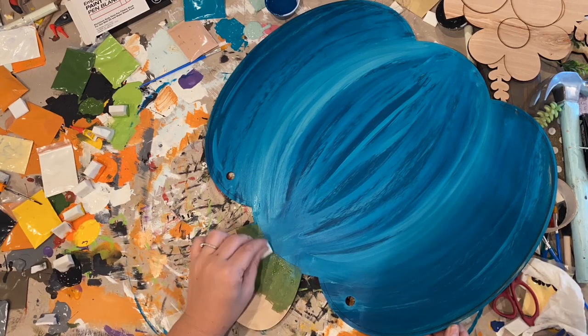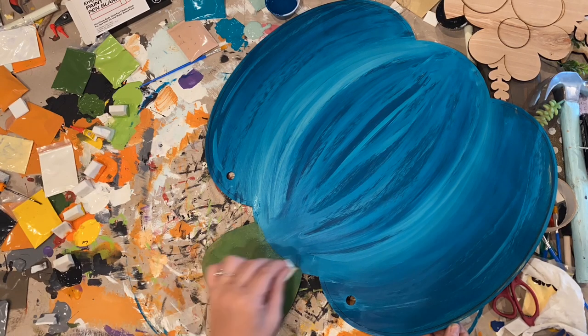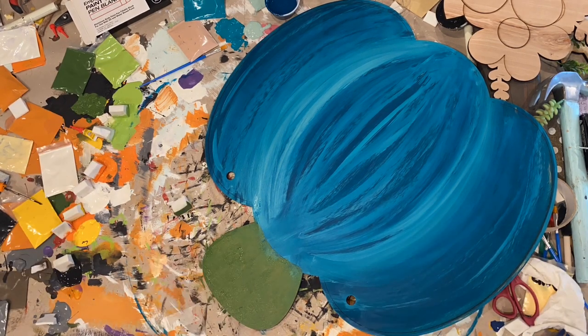So I do the same thing with the green. I paint the stem green and then I take a little bit of that lighter color and kind of fade it in a little bit just to break up that solid green color.